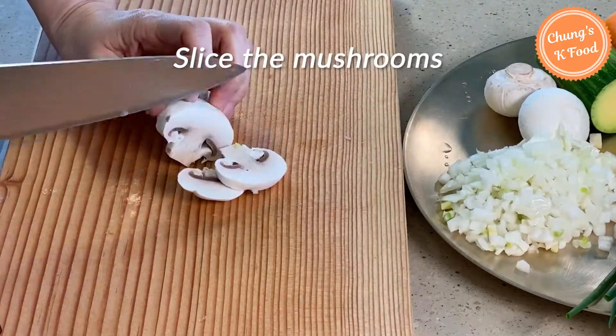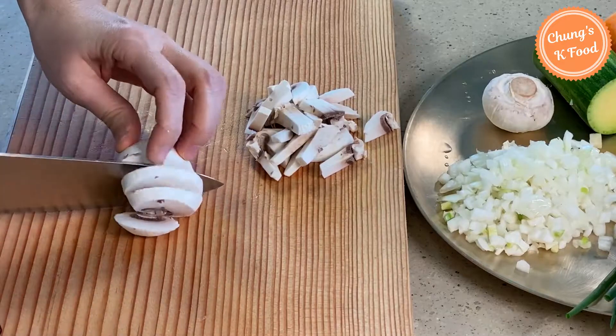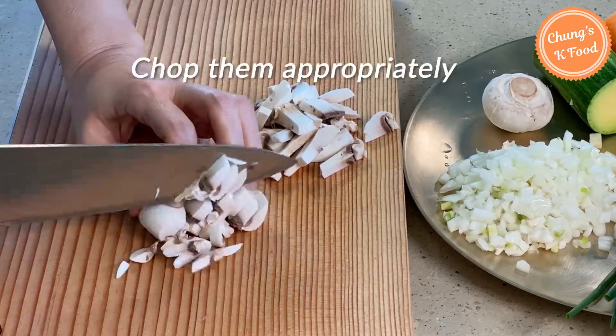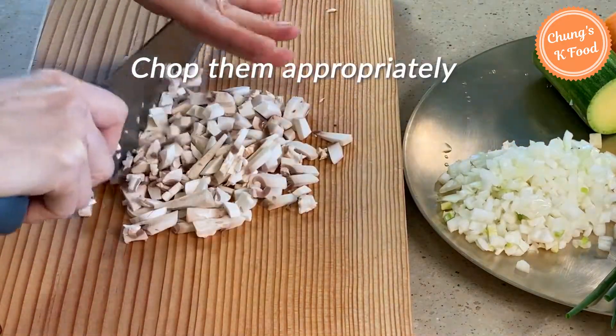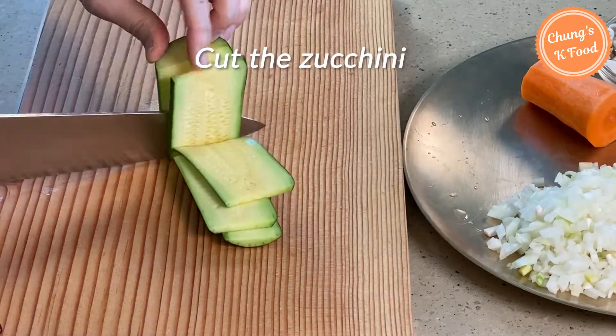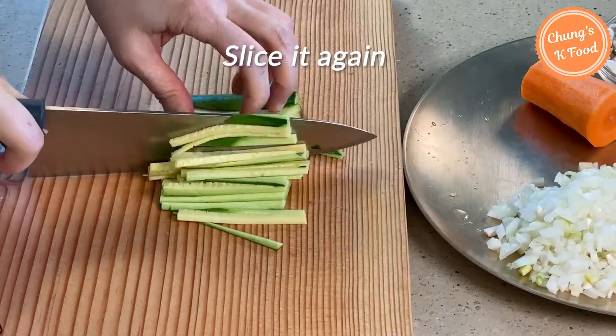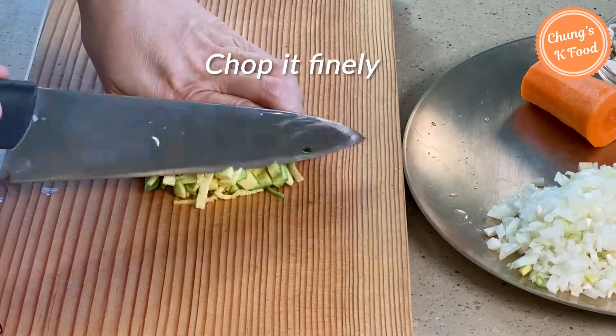Slice the mushrooms thinly. If the mushrooms are too finely chopped, the texture will not be good, so chop them appropriately. Cut the zucchini thinly, then slice it again and chop it finely.